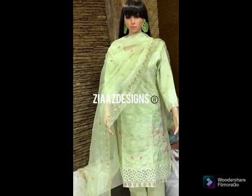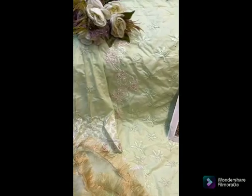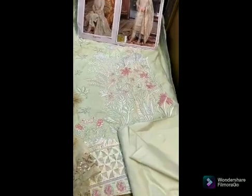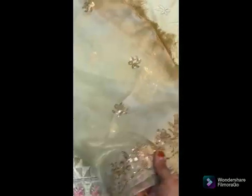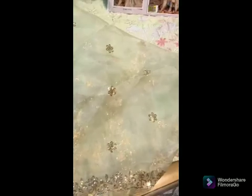By Zia's Designs, this is from the gorgeous new Jaha Volume One collection. It features a cambridge cotton top with beautiful all-over self work in a light vista green shade. The stunning sequins organza dupatta comes with lace — a beautiful dupatta paired along with the cambridge cotton suit. Very pretty, very good — by Zia's Designs.